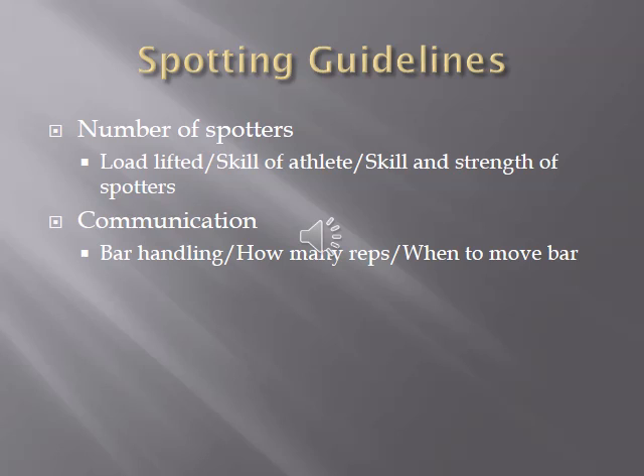The lifter really needs to know their limits. For example, if they're trying to break a squat personal record by 60 or 70 pounds, there's a much greater likelihood of failing, so more spotters are warranted. As for communication, there's no strict right or wrong way — just make sure the lifter and spotter have clear communication about lift-off, number of reps, and when to move the bar.